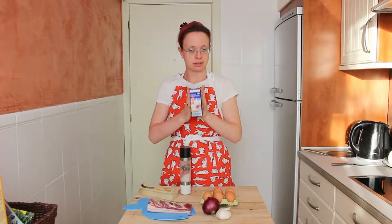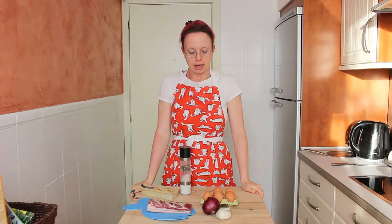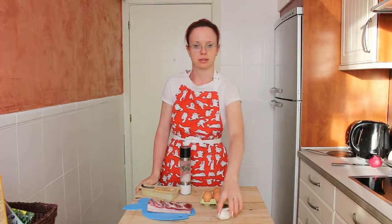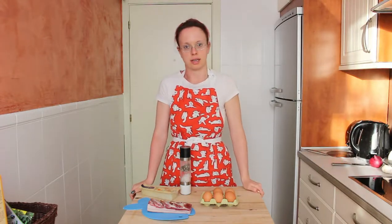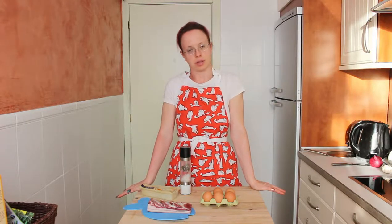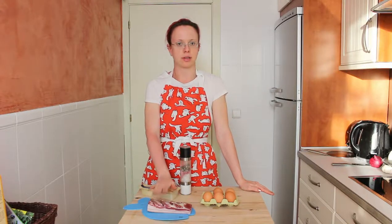Cream never goes into carbonara, so let's throw it away. In Italy itself there are people who like to add onions, garlic, or parsley, but apparently the really original carbonara does not have onions and does not have garlic. This does not mean that if someone serves you one with onions or garlic they're serving you something that is not carbonara.